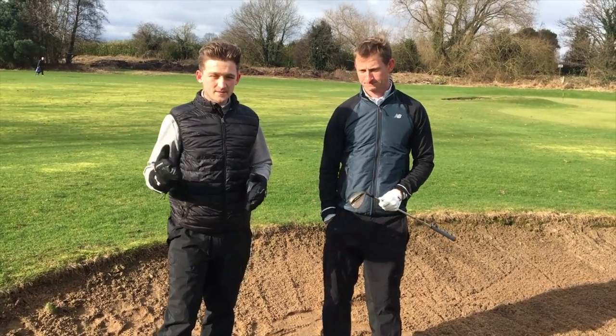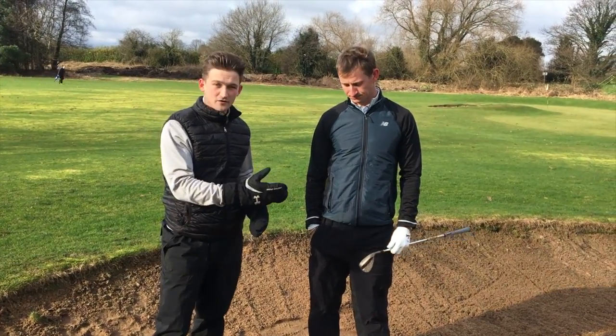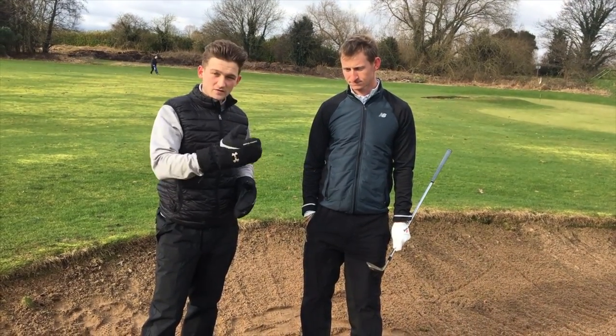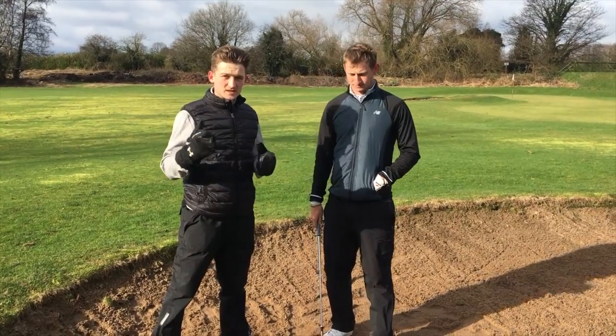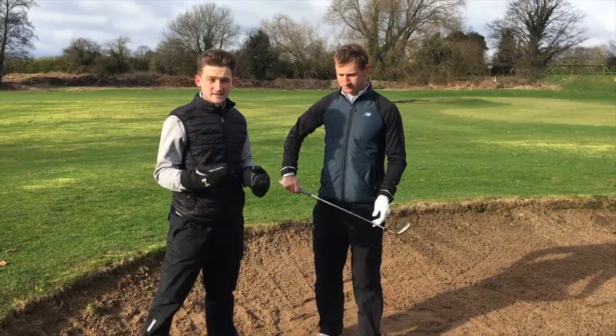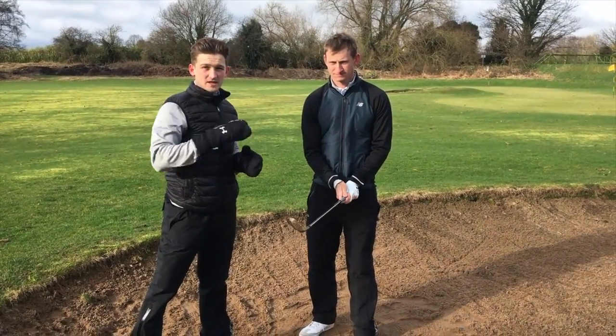Tom's second top tip links in with the first one: putting loft on the clubface. Most people try and help the ball up in the air, but by applying loft to the clubface, it will do this for you. As Tom's going to demonstrate here, he's not going to help the ball up into the air — he's going to give it a nice descending blow, and the loft on the clubface is going to get the ball up into the air.